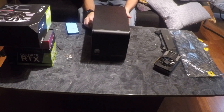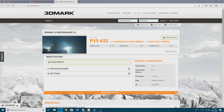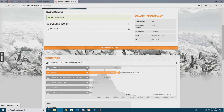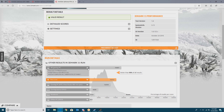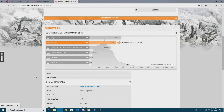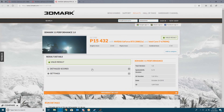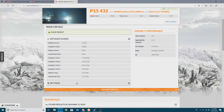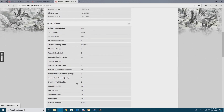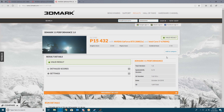We're going to hook this up, give it a try and see what kind of numbers we can get out of this. Here we are with the results of the RTX 2080 — we are looking at an incredible increase in our scoring at 15,432 overall score. We're 90% better than all the results. We can take a closer look at the specs of the card. We have an incredible boost in frames per second — we're passing the 100, maybe even 120 FPS mark.